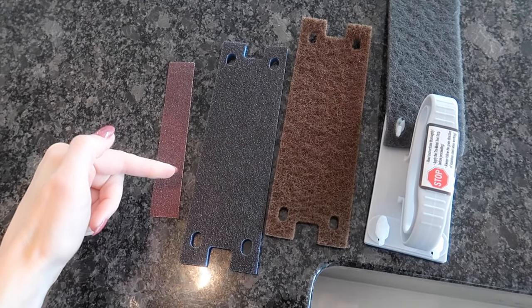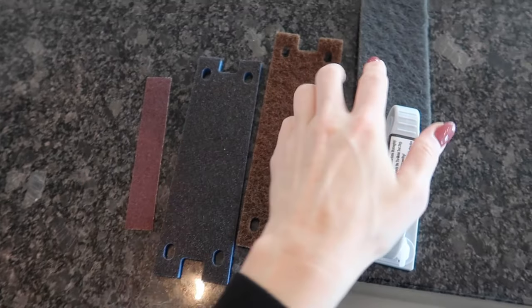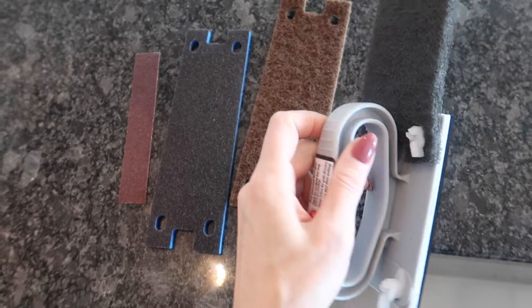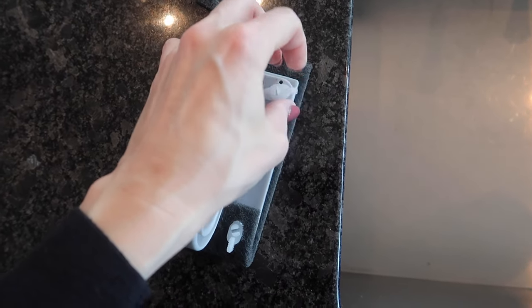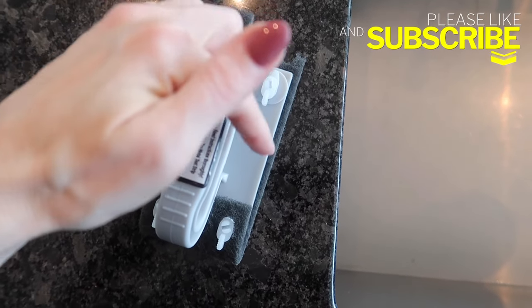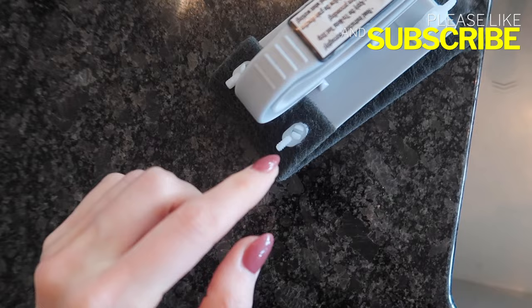I have four pads here, starting with the least abrasive to the most abrasive. I'm hoping we can get the job done with just this gray one, but we will see. To attach it, the first thing you need to do is turn the tabs so that they face the opposite direction of the pad so that you can slide it over, then it hooks into place, and then you turn it back.